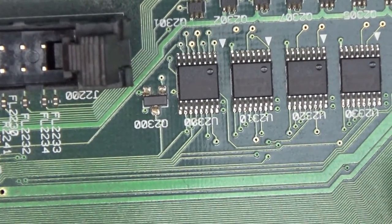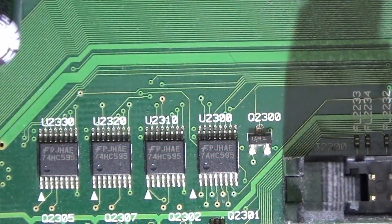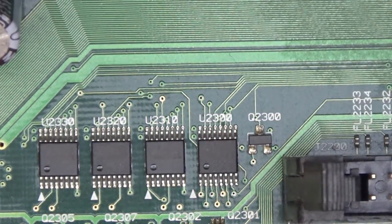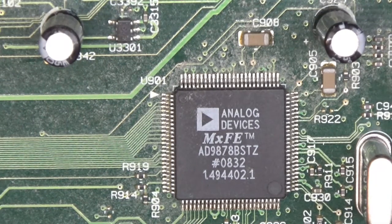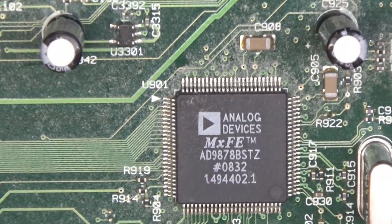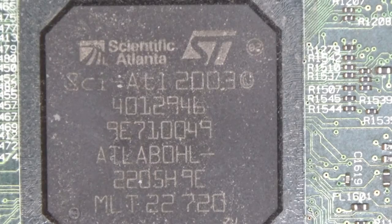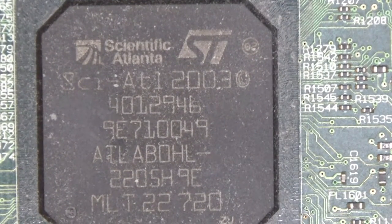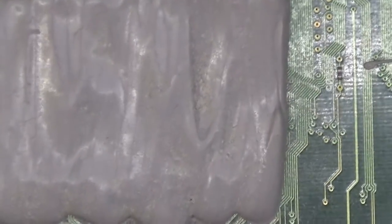Right next to the front panel connector we've got some interesting devices — four of the 74HC595, which are 8-bit shift registers. Then we have an 89878B STZ device with the number 80832, and the MxFE, which is a mixed signal front end for broadband applications. Here is the main chip — it's a Scientific Atlanta custom part made by ST Microelectronics, so Scientific Atlanta ordered enough of them to put a custom part number on it.